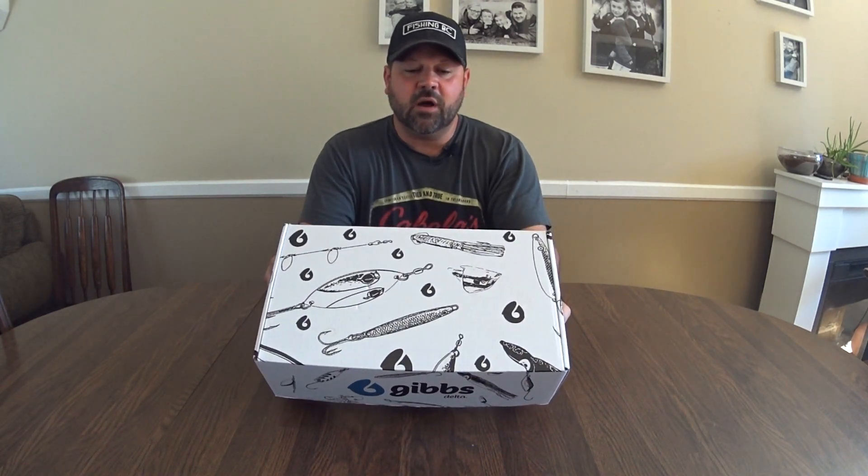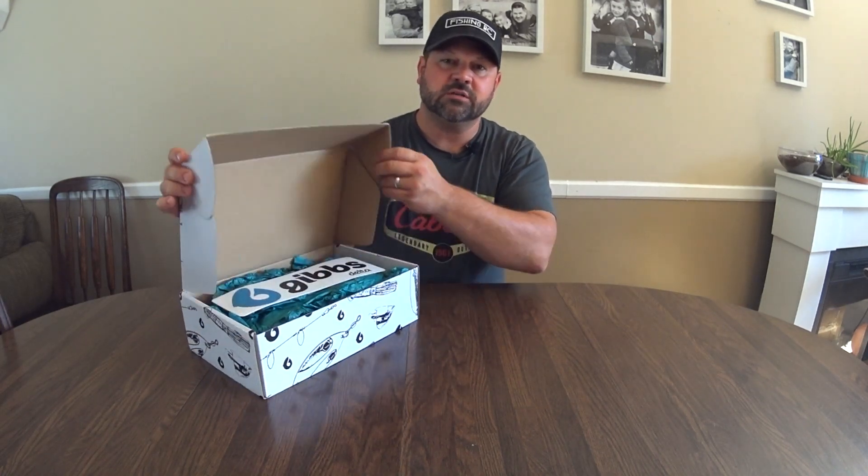This is the Gibbs box — pretty cool box. We're going to open it up and see what they've put in this box for us.